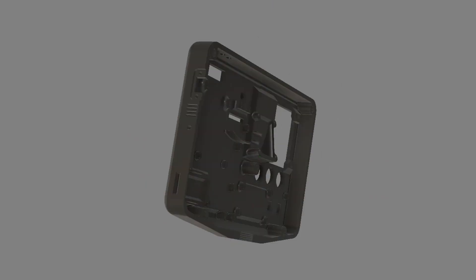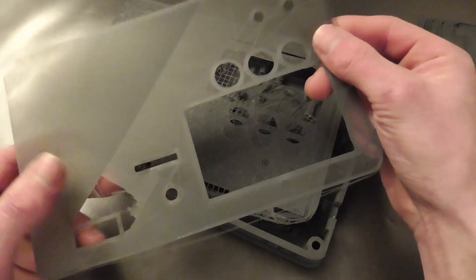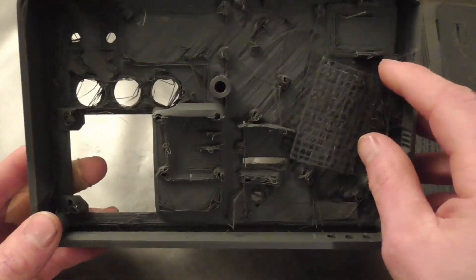The printing didn't really go to plan. At first I tried printing the front half in one part, but the settings were completely wrong, and besides that my printer screwed up after about 10 hours.